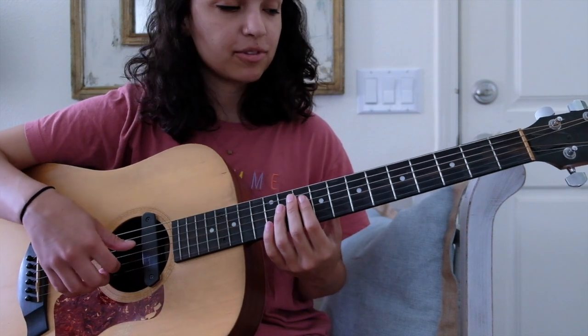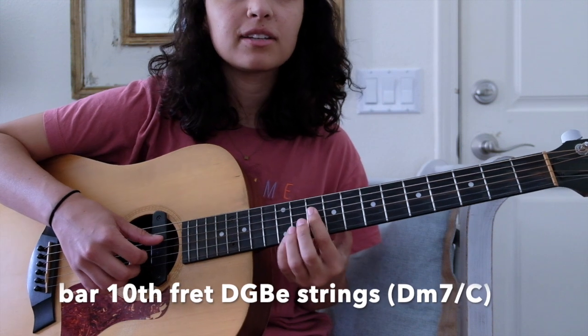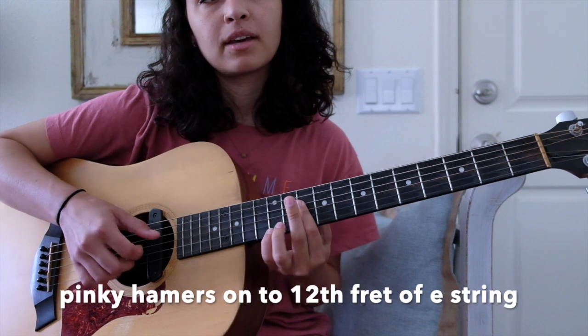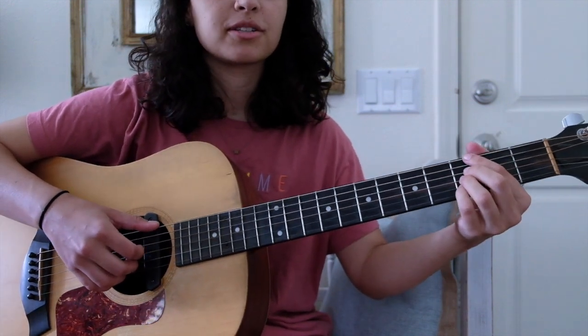After that we go to a D minor 7 over C, hammer-on to an F major 7 over C, and that's on the downbeat of the next measure.